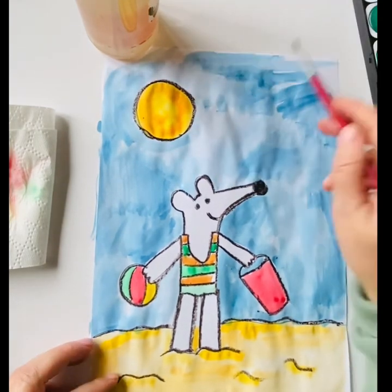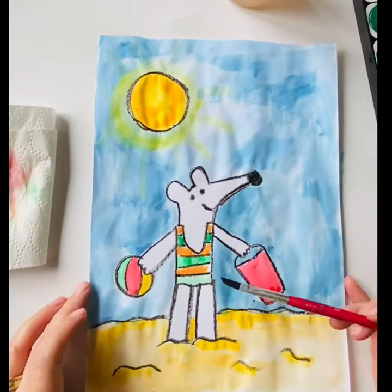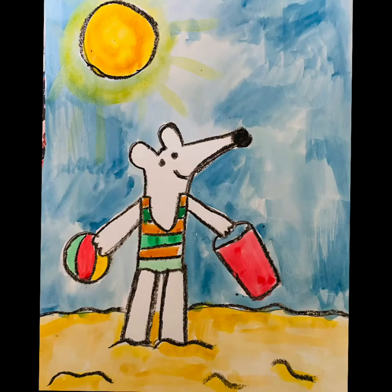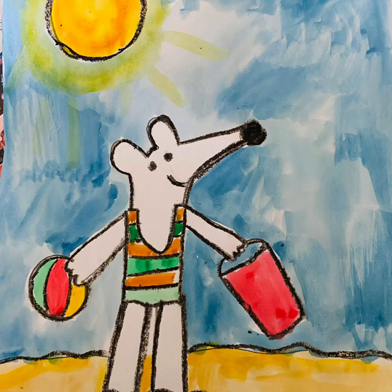Why not pop to your library and get one of the many Maisie books? Please try and remember to squeeze in your read this week, either at home or in your local library. Please share your artwork with the DLR Libraries — we'd love to see it.